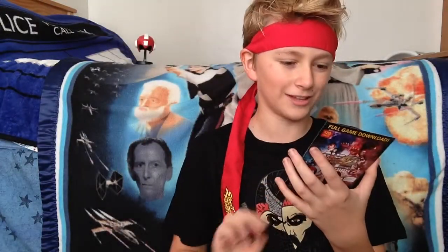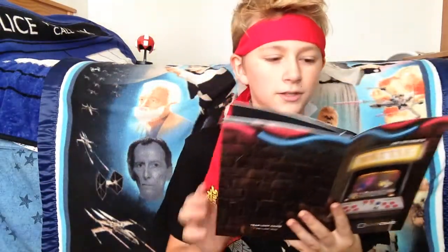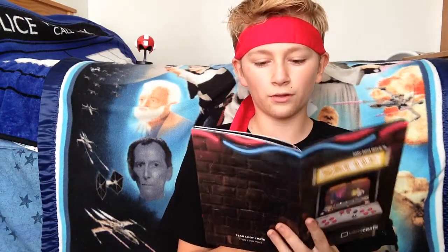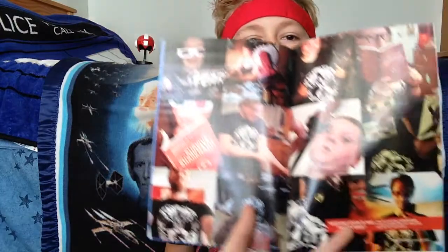Here we've got Assassin's Creed Unity. It's a little zip bag, but it's got something inside of it. It's the Gallet — I'm not an Assassin's Creed fan, but I can tell this is pretty dang awesome just by looking at it. Definitely, anybody who likes Assassin's Creed, this is pretty sweet. Cool coin in a little soft bag.